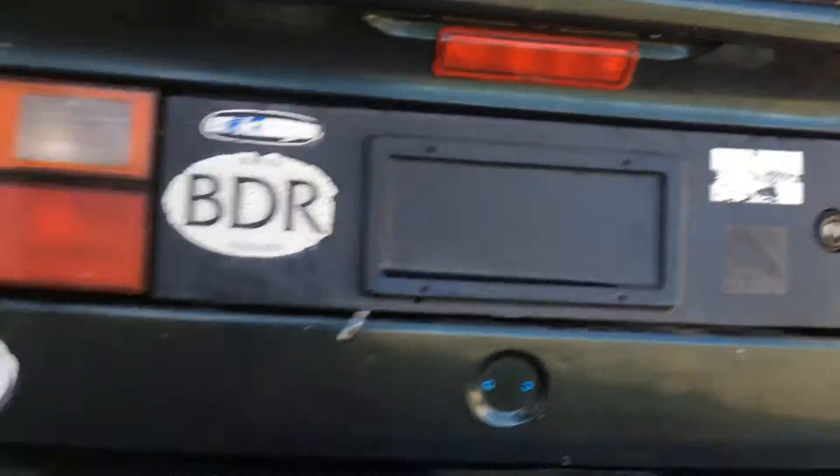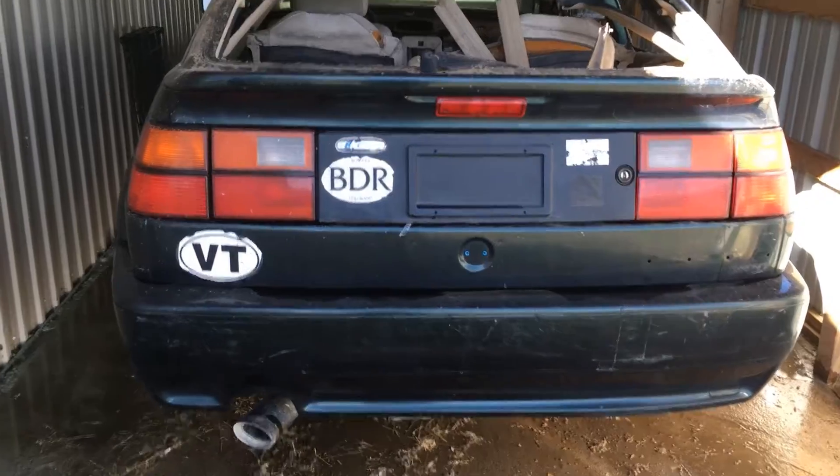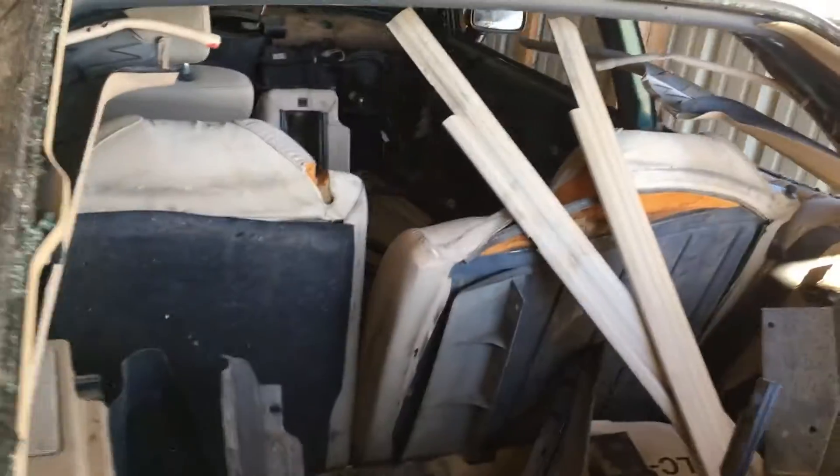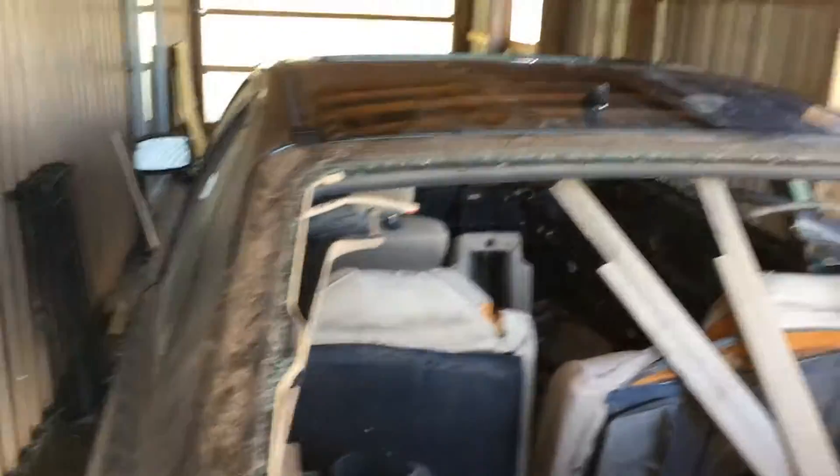The rear bumper is not in bad shape. You've got good glass. The hatch is actually in good shape, aside from missing the glass, and that's that.